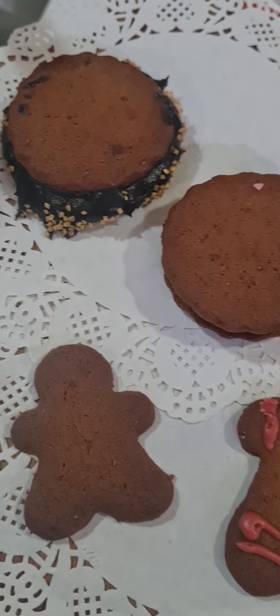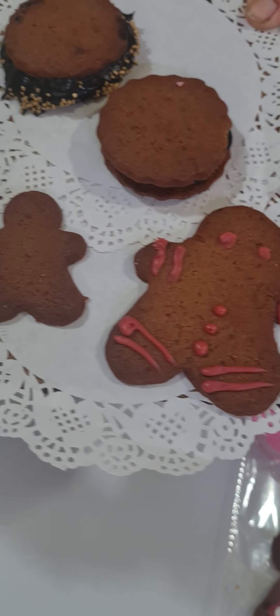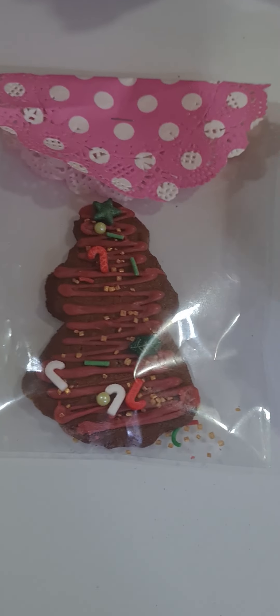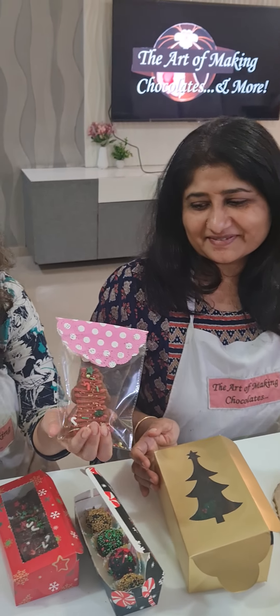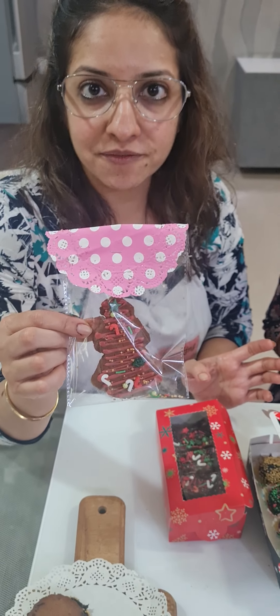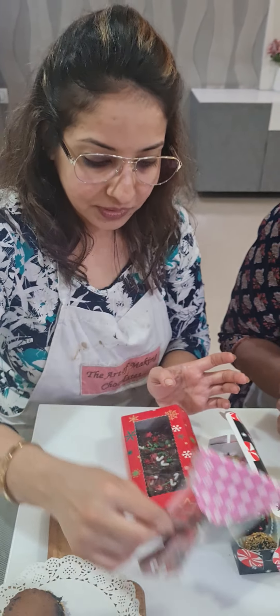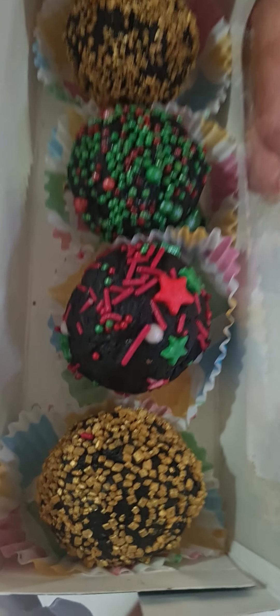Then we made our ginger cookies — completely egg-free. We did two variations: one in a sandwich style, and one simple with different shapes like the gingerbread man. Hema did a beautiful decoration of a Christmas tree with sugar icing on top with some sprinkles. I also taught how to do the packaging of these ginger cookies.